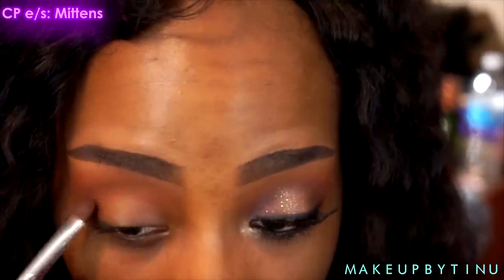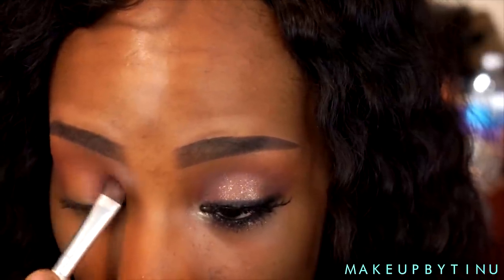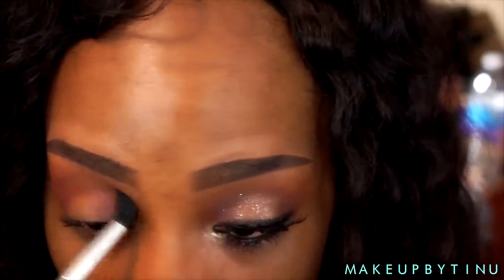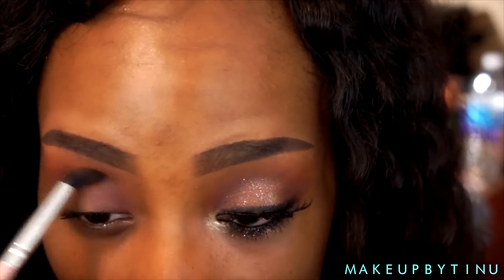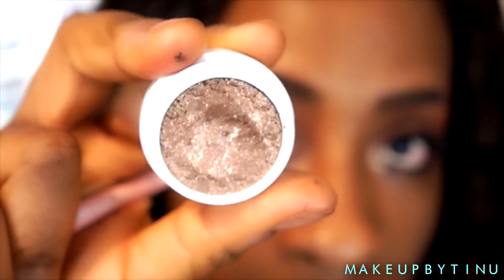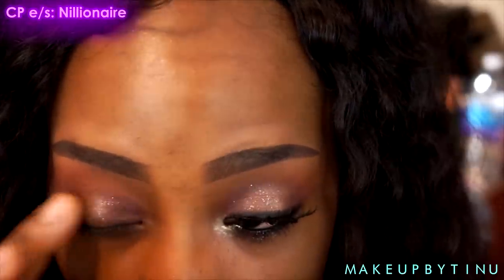Next I'm gonna go into Mittens — it's a really dark brown reddish-toned eyeshadow. I'm gonna be applying that directly on the outer portion and the inner portion of my eyelid and also sweeping that on the crease as well. Now I'm gonna make sure I blend that in with the transition color.